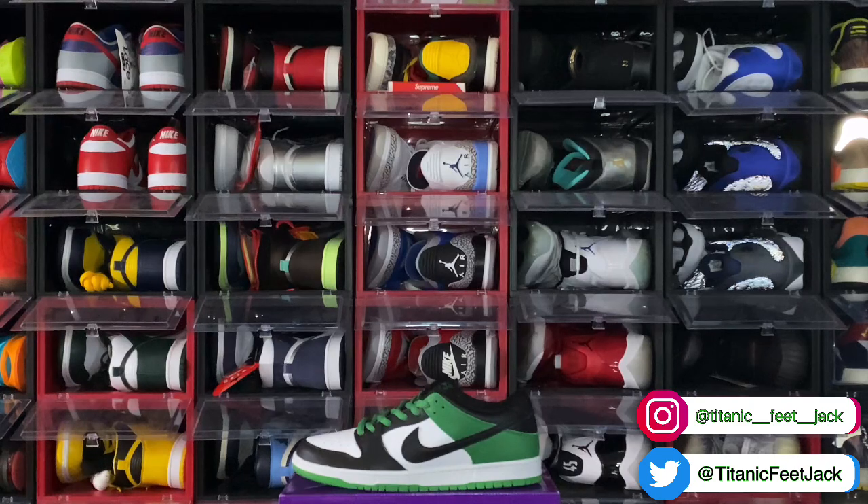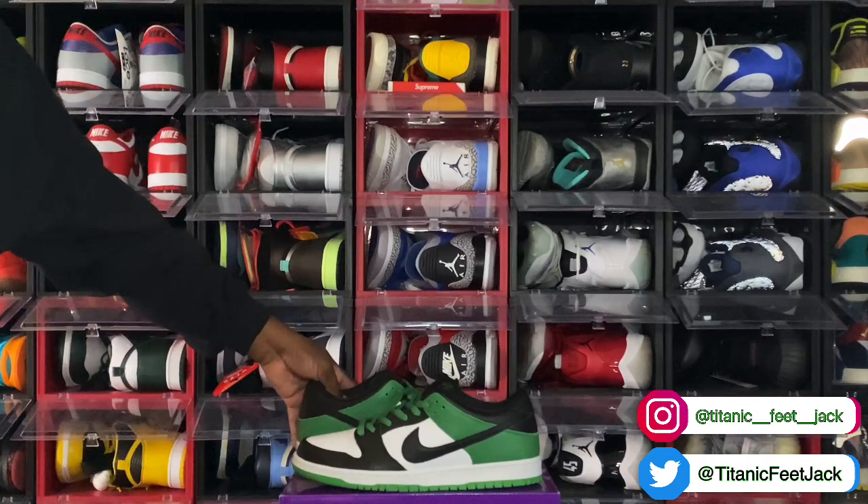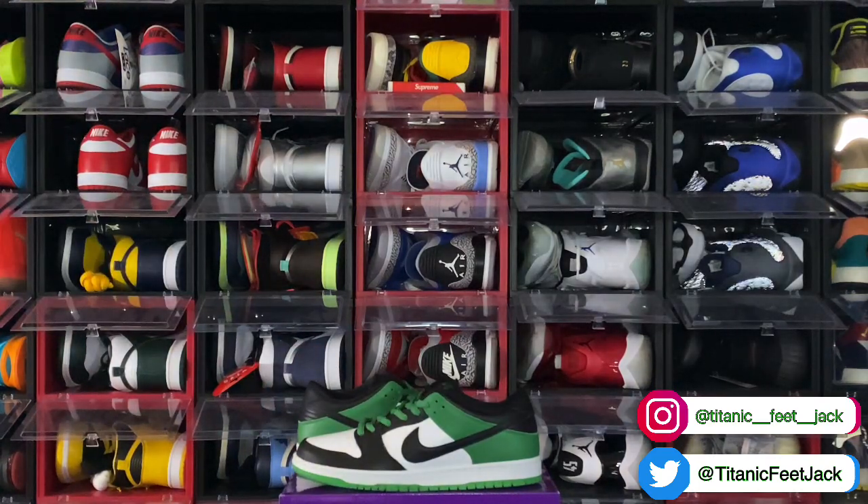Let me know what y'all think of these sneakers — will y'all be going for them when they come out? The price on these is not that bad on the GOAT app. I think my size is around $200 US dollars, so if you can't wait until the US release date, they're very affordable in my opinion on GOAT. With the Nike SB Dunk and these JPEG collabs, I think these will increase in value over time, so we'll see.